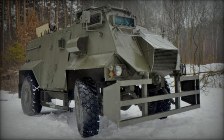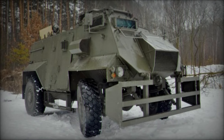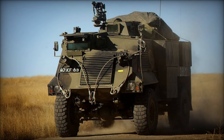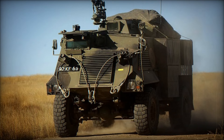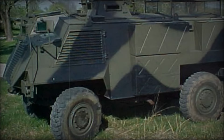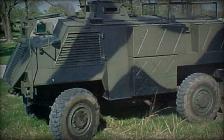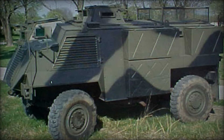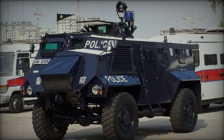The success of the Saxon wasn't just limited to the UK. As the British Army phased out the Saxon in favor of newer vehicles, many were sold to other countries. Operators included nations like Bahrain, Iraq, and Ukraine. The Saxon, once a stalwart of the British military, found new life in different parts of the world, serving soldiers who faced their own unique challenges.